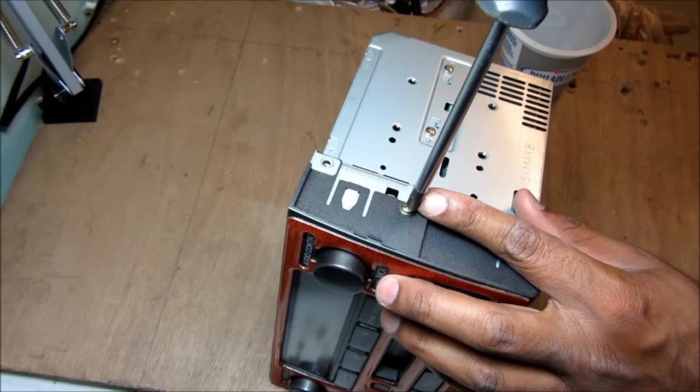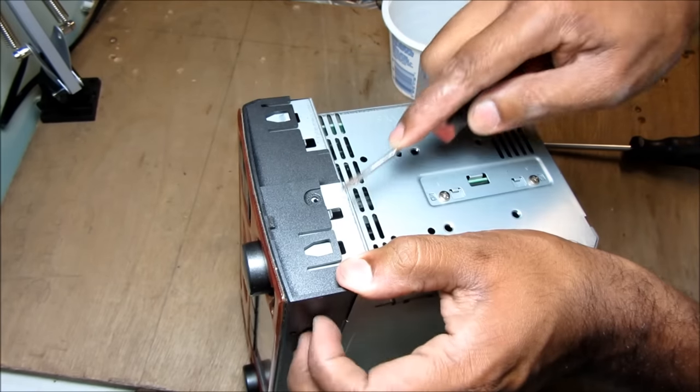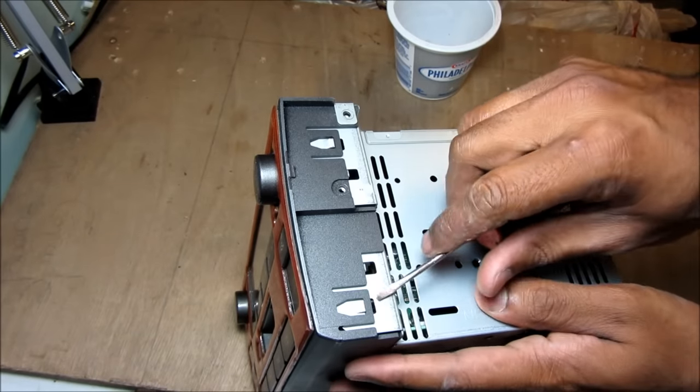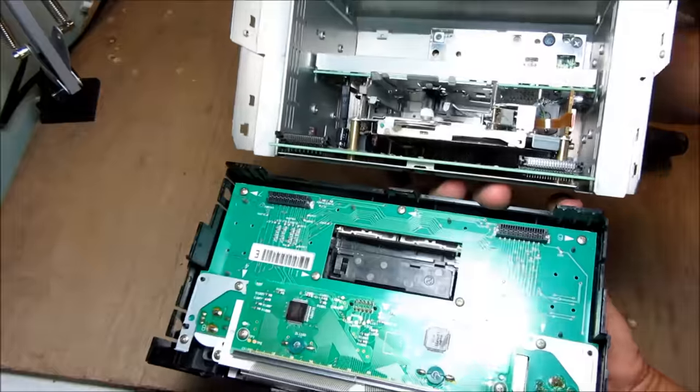Next I'm going to remove these two small screws that attach the face plate. Then I'm going to use a flat screwdriver and lift up these tabs here and slowly pry the face off of the radio. I'm going to move over this way and get the tabs on this side, and then I can pull apart the radio face.